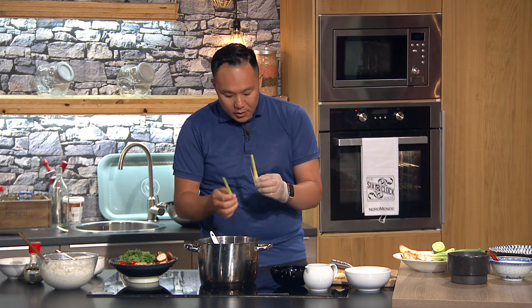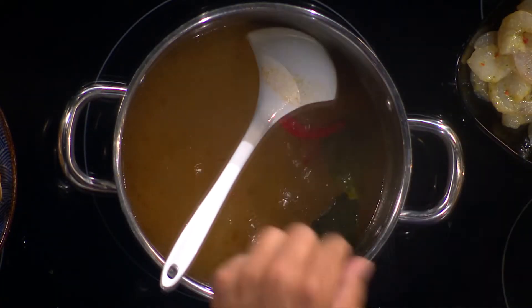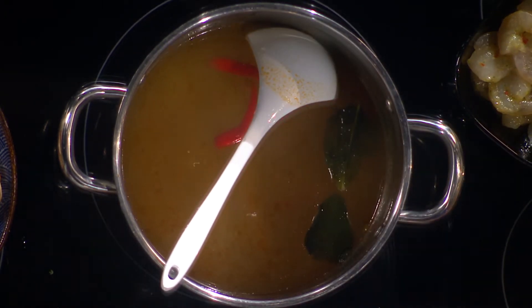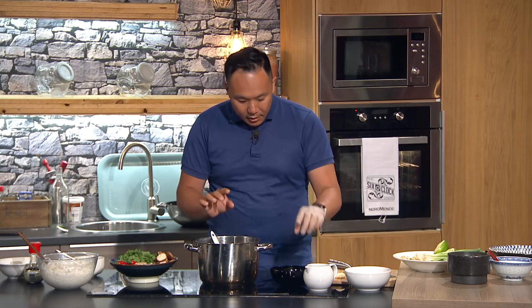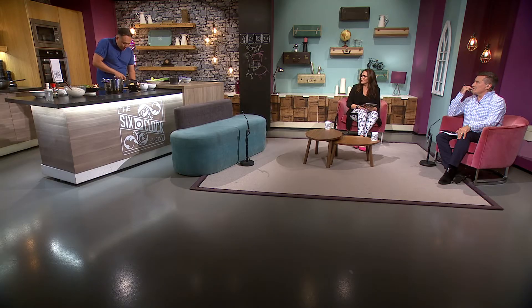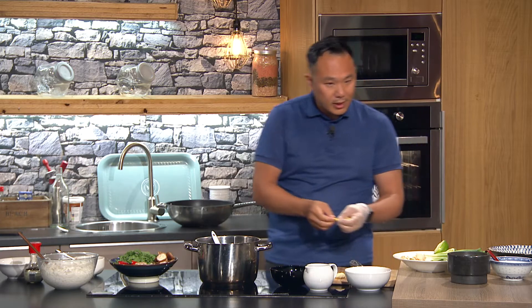I have some lemongrass — cut them quite big because you want to take them out easily later, just to get the flavour in. I have some chilies — you can use fresh chilies. Don't put the lime in yet because lime gets bitter if you put it in too early. I have some galangal — it's in the ginger family but has slightly different tones. It's very easy to get; I got it at the Asian market and you can get frozen ones as well if you can't find it fresh.